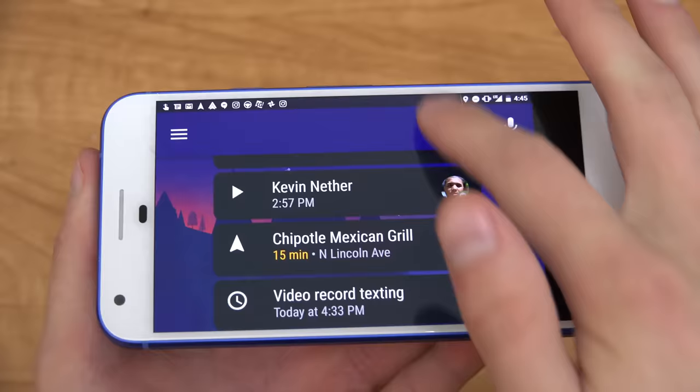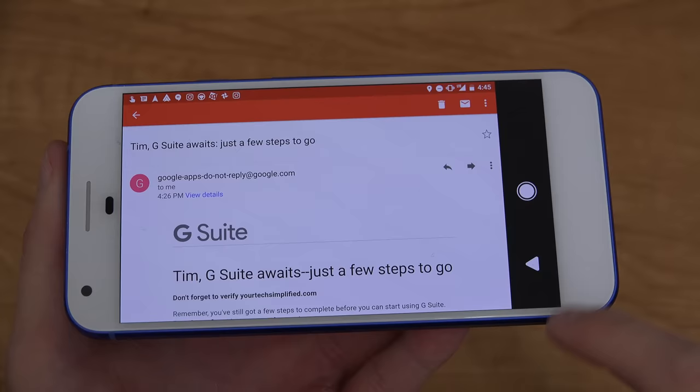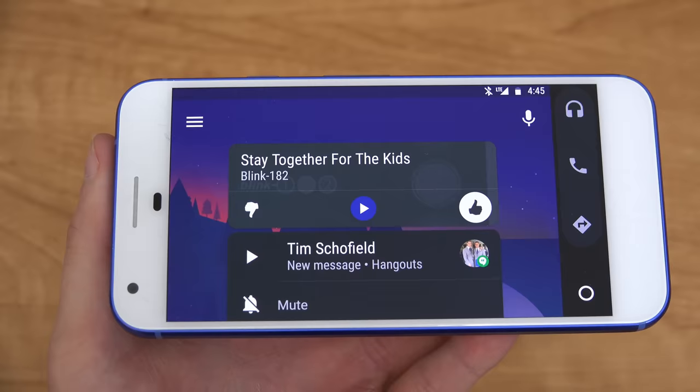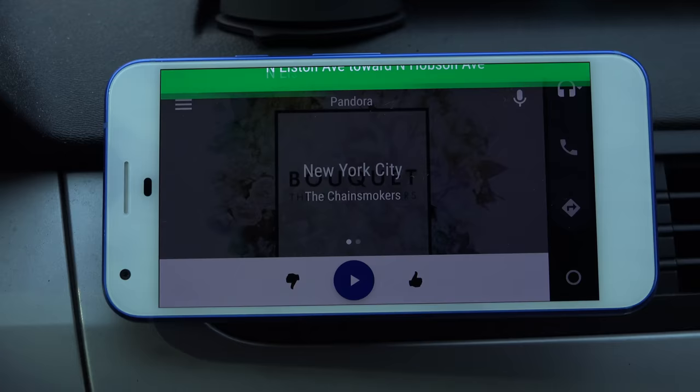If you do want to exit out of Android Auto — maybe to read an email quickly — you can do so, but do not do this while driving. You'll see it sticks with these large back and home buttons. If you go back, it goes back into that specific app, but if you press home, it goes back into Android Auto. If you're changing a song or in a call and a turn is coming up, the navigation will actually override and show a dropdown letting you know how long until your next turn.